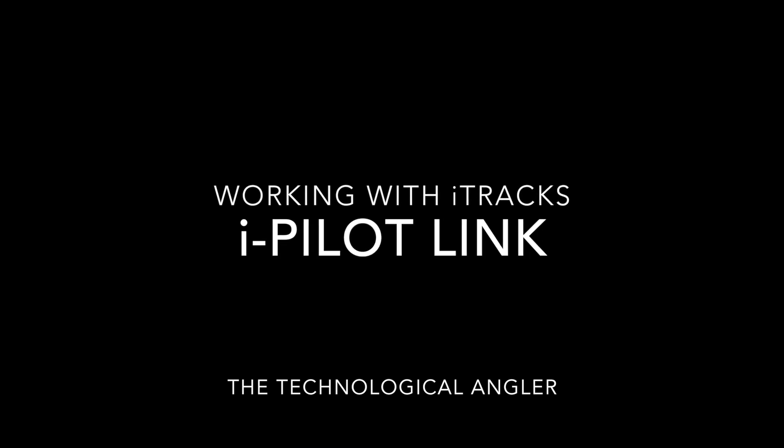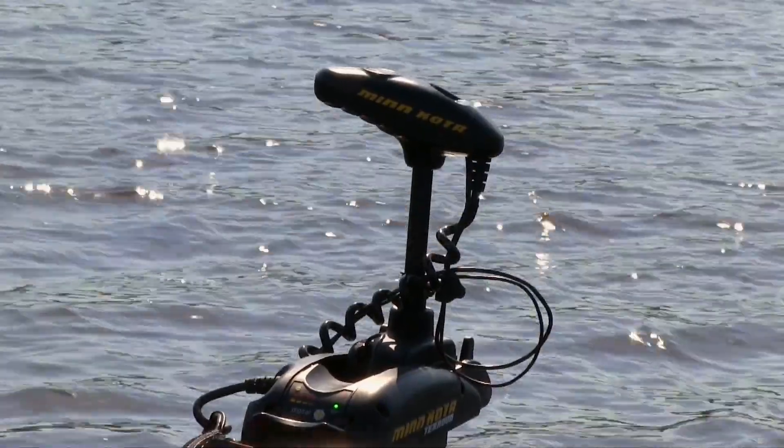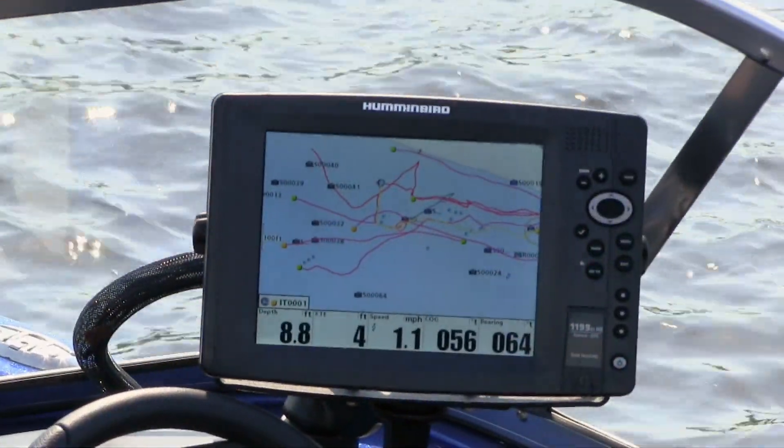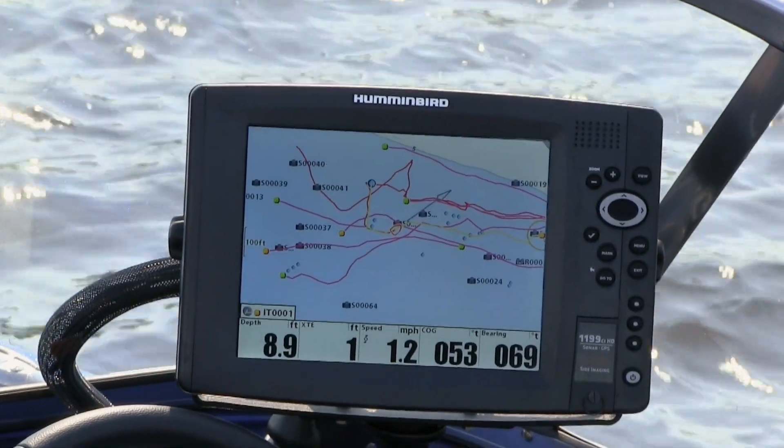Management of my boat's course is going to be through the use of iTracks. iTracks are precise, GPS-defined paths that I can record and later retrace using my iPilot system. Because my Minn Kota Turova is fully integrated with my Humminbird 1199 as part of the iPilot Link system, the iTracks that I record will be displayed on my chart view for easy reference.